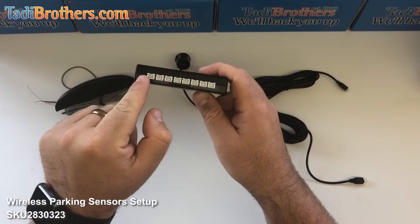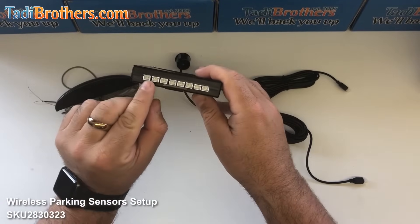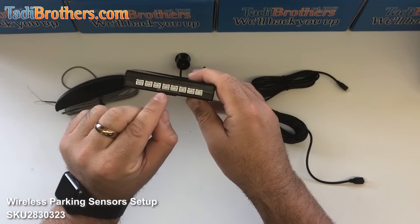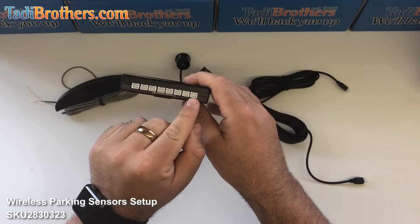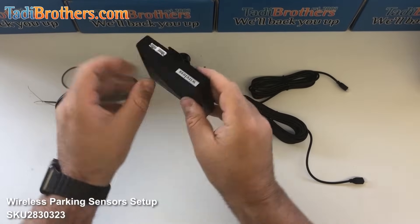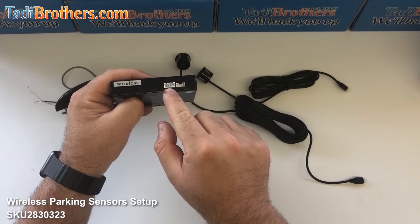The brain itself has multiple sockets. Here are the four sockets for the sensors and this is the socket for the harness itself. The first four are designated for the four front sensors and the last four sockets are for the rear sensors. The socket you see right here is where the harness plugs into the 12 volts.